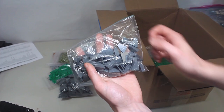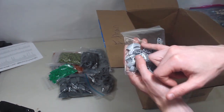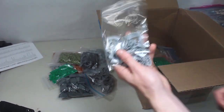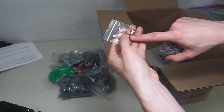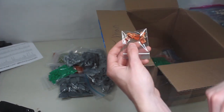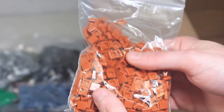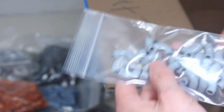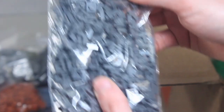Here we have one-by-two-by-two mountain slopes, also really useful for mountains. Then some of these newer macaroni slope pieces — I'll have fun messing around with those. We've got dark orange one-by-one brackets, one-by-one light bluish gray inverted brackets, dark orange one-by-one tiles, some macaroni tube pieces, dark orange one-by-two slopes, one-by-one dark bluish gray tiles — definitely going to be using some of those in this MOC — and dark bluish gray one-by-one plates.